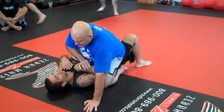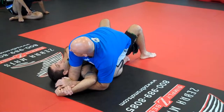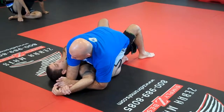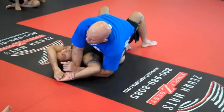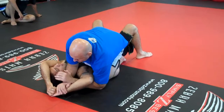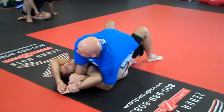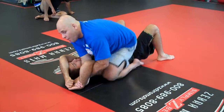When we go to the Americana, what's very common is Formiga goes and uses his other hand to defend. If you guys see Minotauro, he's awesome with this move — he does it perfectly. So you've got the Americana, your opponent's defending or you go in and he's not tapping.